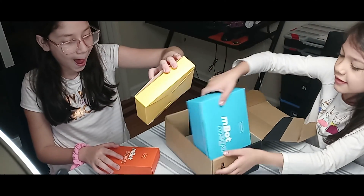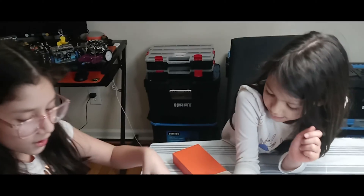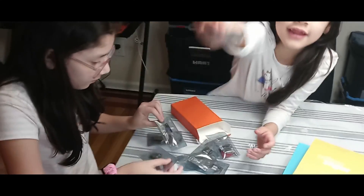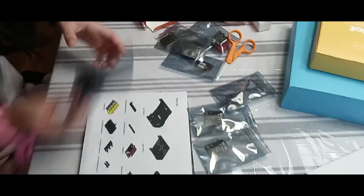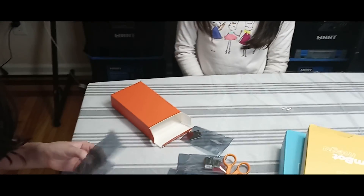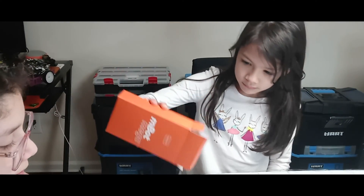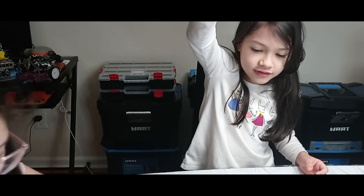We're going to be opening the orange one first. We got the impact switch — this is also the line following sensor, and there are two of these. The IR proximity sensor. We also have the line tracking sensor, and here's the other one for the IR.